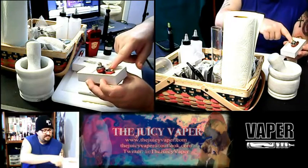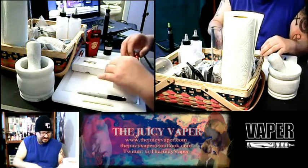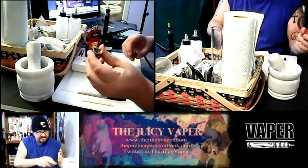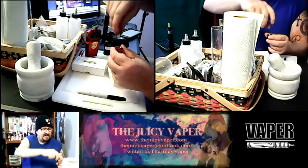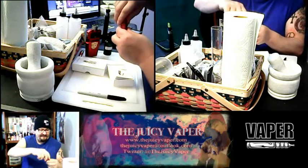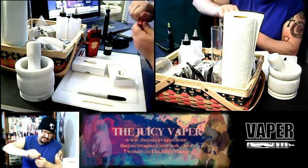Let me show you how this comes set up. The tank has got a little bit of oil in it — that's the bottom part. Here's the atomizer and it is a top fill. Once you've gotten a little bit of your oil down there and primed your coil, you put that together.